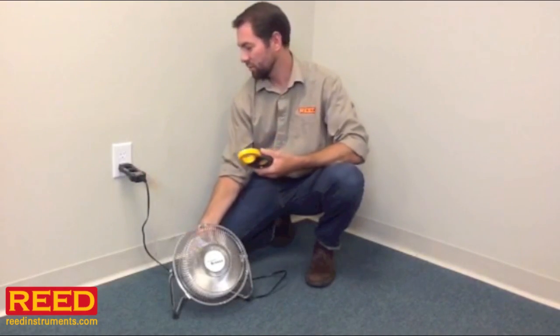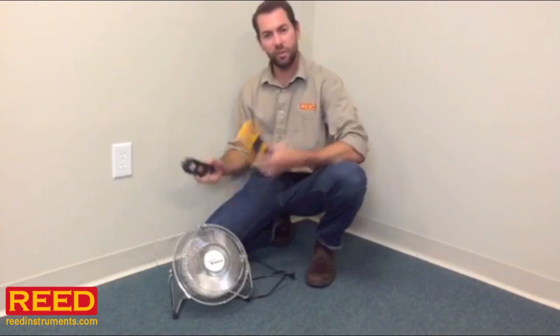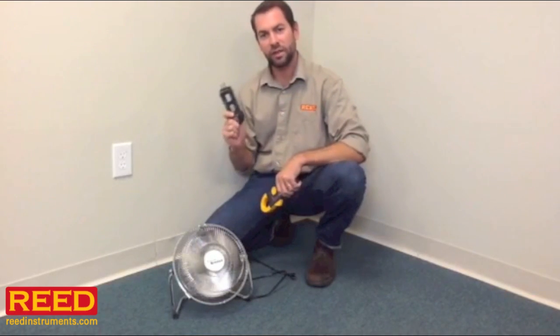It's a great little add-on. As I said, it's inexpensive. If you're buying a clamp meter, you should definitely think about getting a line splitter — the Reed AC886.